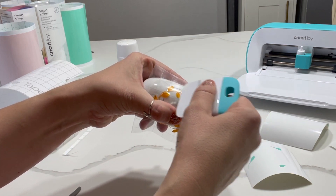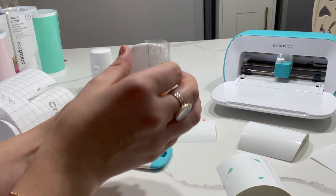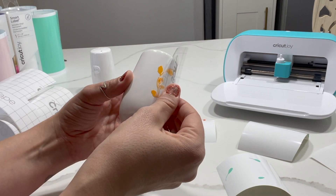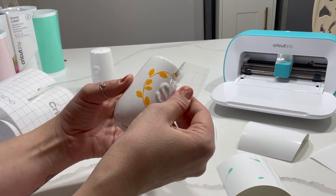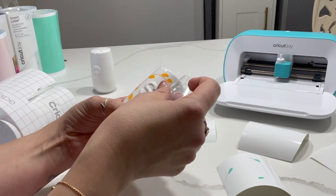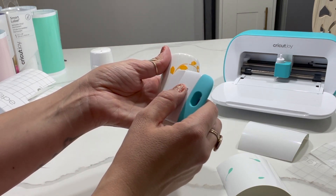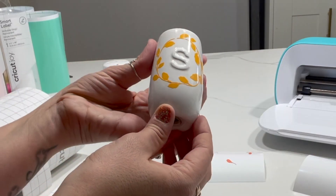We're just going to rub it again with our scraper, and then once it's all stuck down, peel off your transfer tape and it will leave the vinyl behind. You can just smooth over bits to make sure it is stuck. That is the first layer done.